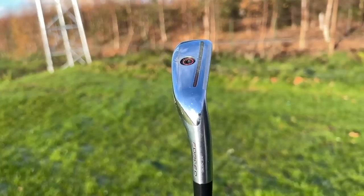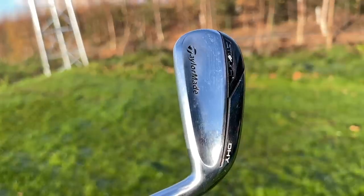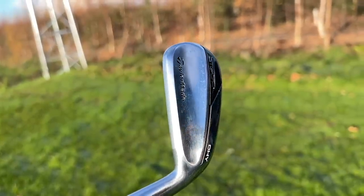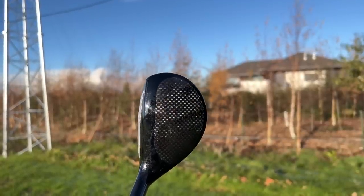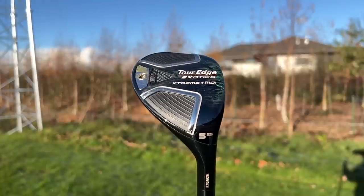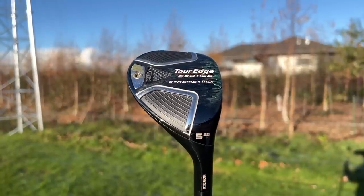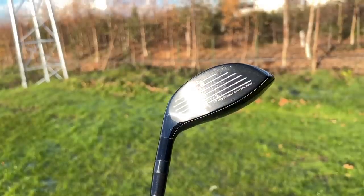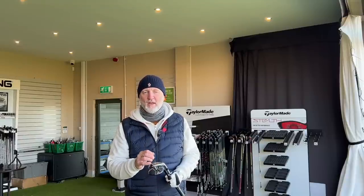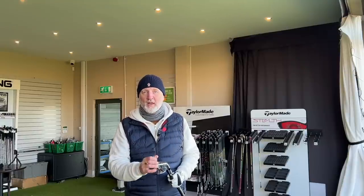One is predominantly more iron-looking and the other is a straight-up hybrid, and straight away there's already a divide between who likes what at address. The thing they have in common is exactly the same loft. What I want to find out is what happens in terms of performance — do they go different distances, do they launch the ball differently, and which one is perhaps more easy to play and which one would suit which player.